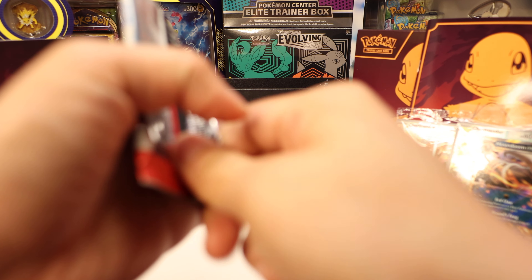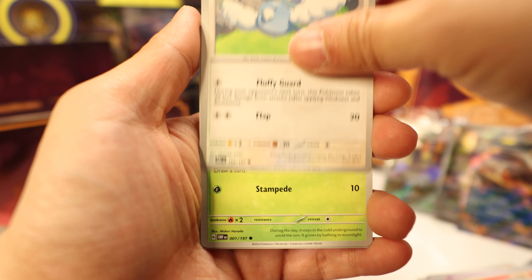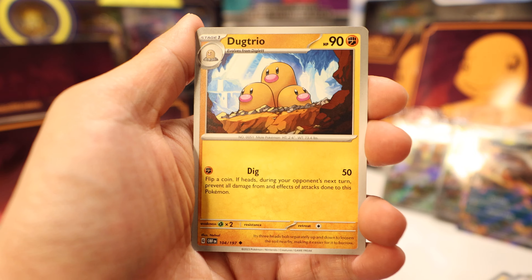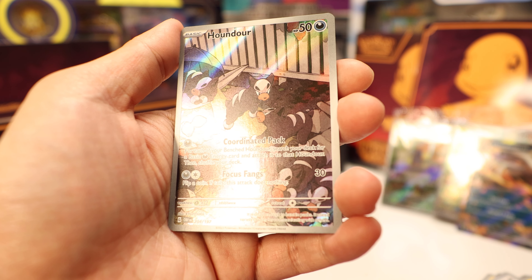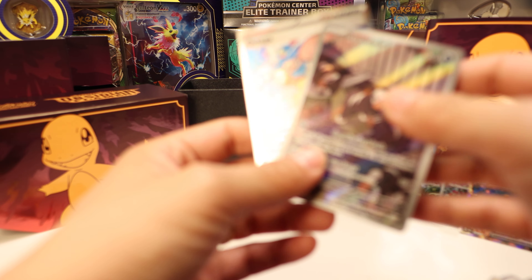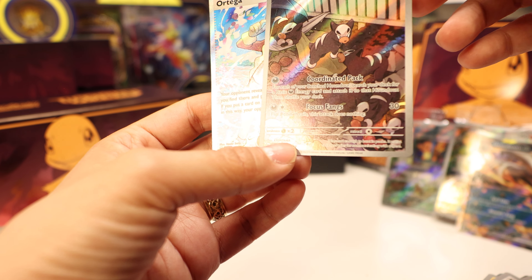Next pack. Tadbulb, Glimmet, Swablu, Oddish, Toadscuel, Solrock, Dugtrio, reverse Larvitar, Houndour — to go with our Houndoom — and an Ortega. So this is a double hit: we got a Full Art Trainer and a Trainer's Gallery Houndour.